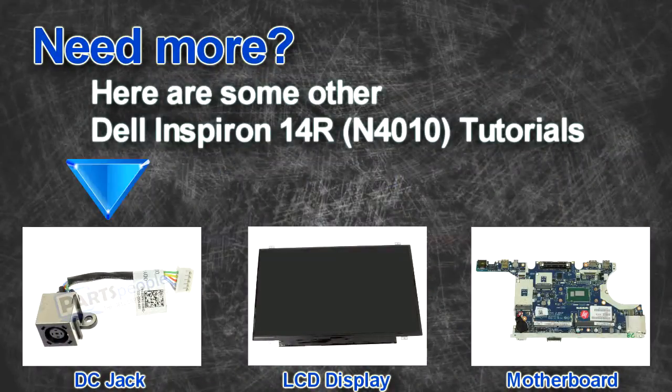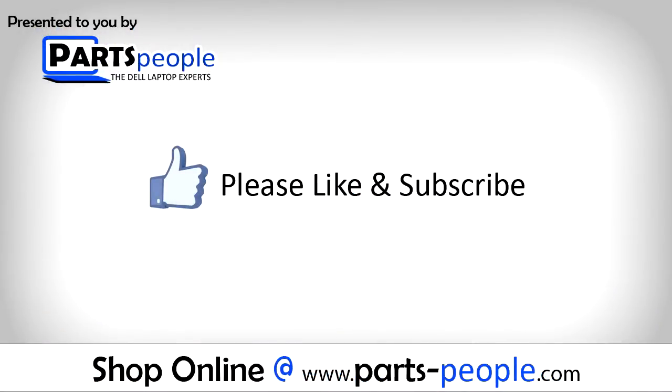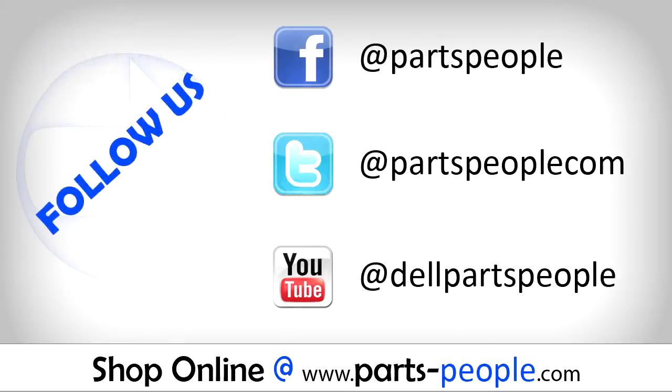Are you looking for more tutorials? Check out these other videos. If you enjoyed this tutorial, go ahead and like the video and subscribe to our YouTube channel. Check out PartsPeople.com where we have hundreds of tutorials and hundreds of thousands of parts.